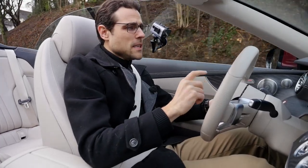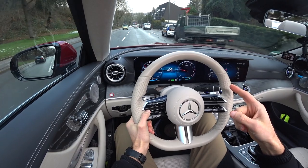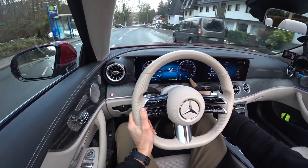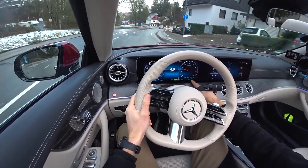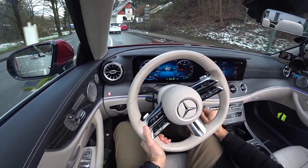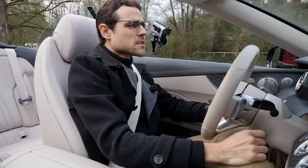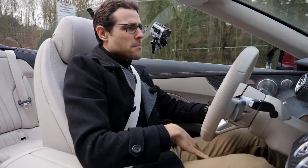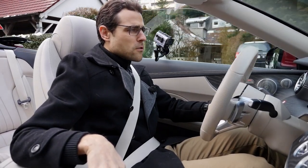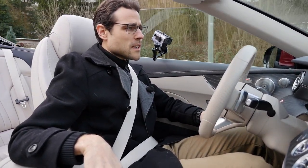We also have EQ boost and EQ charge — the MHEV mild hybrid system. Going downhill you can see the green charging level indicator showing recuperation happening. It's not comparable to a true hybrid or plug-in hybrid battery, but some recuperation does occur, which is better for efficiency. That energy can then be used again as EQ boost — an electric boost for acceleration. And it's so cool — I can go to the motorway and close the top, no problem.